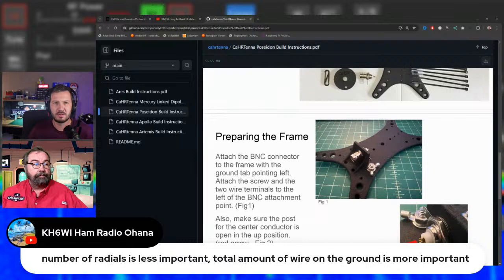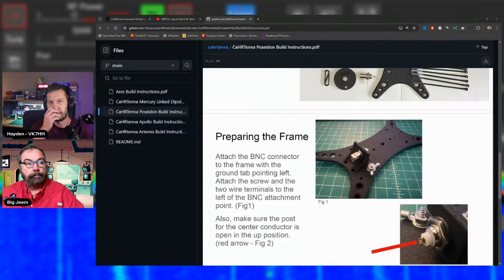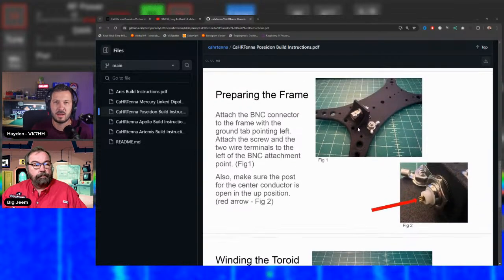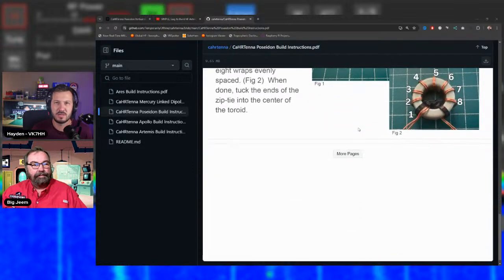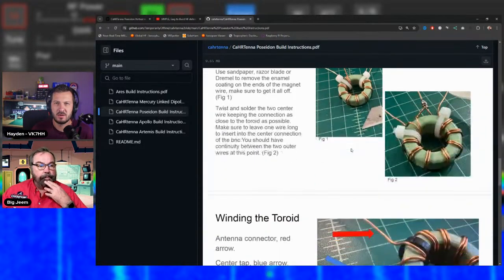Total wire on the ground matters more than radial count — that's the principle Callum from DX Commander uses with his shorter but more numerous radials. The build instructions are all available on GitHub with step-by-step photos, and there are also build videos from Jim, Ape, Chuck, and Teo covering the various antennas in the lineup.